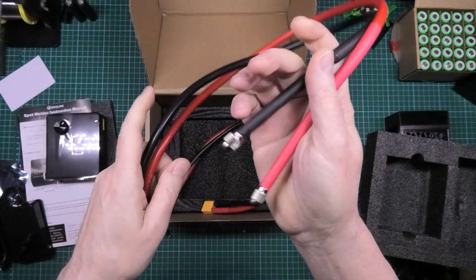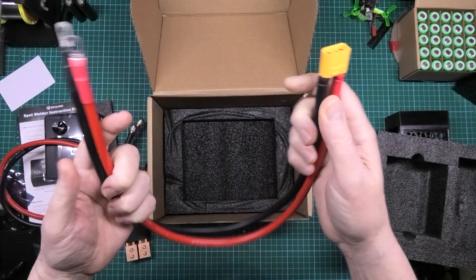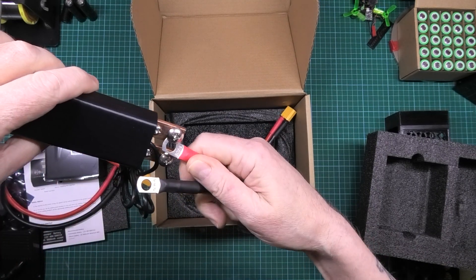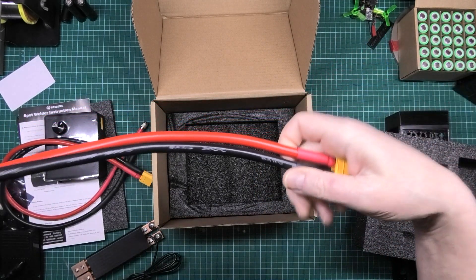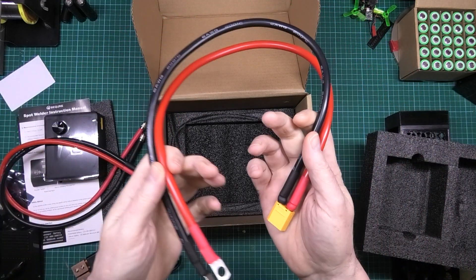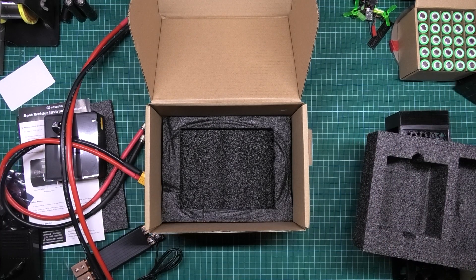We have some handheld probes so you can do it manually. The tips go in there. And we have these cables which are heavy gauge — 6 AWG wire — which is what I had to convert my spot welder to because the wiring got too bloody hot. Right, packaging, get that out of the way.